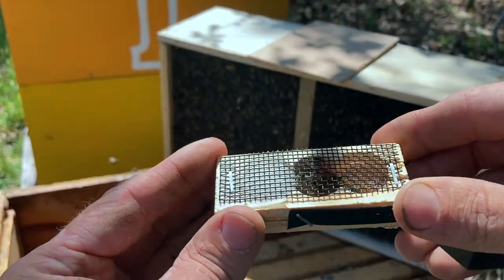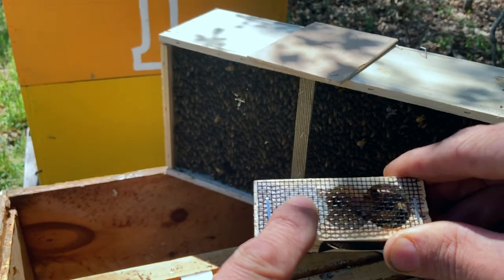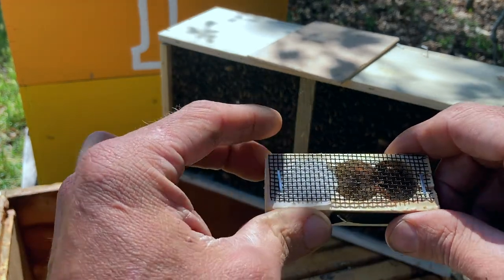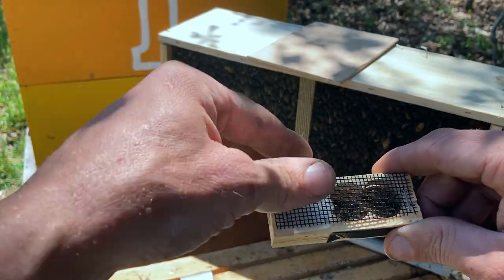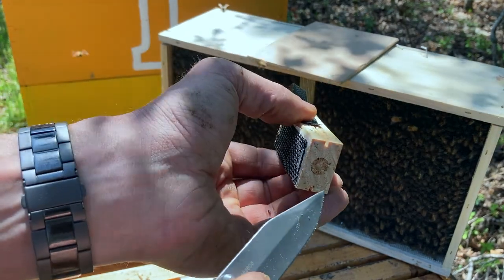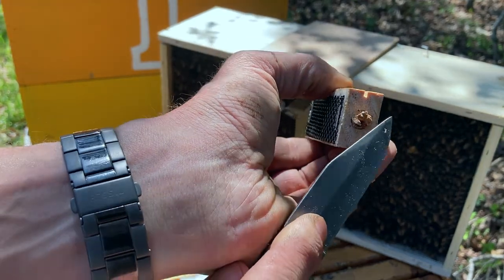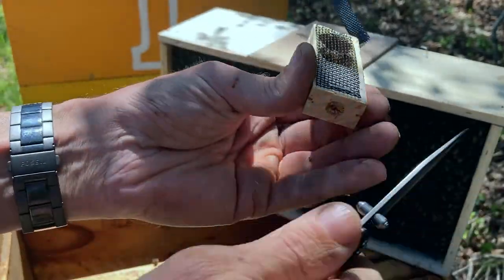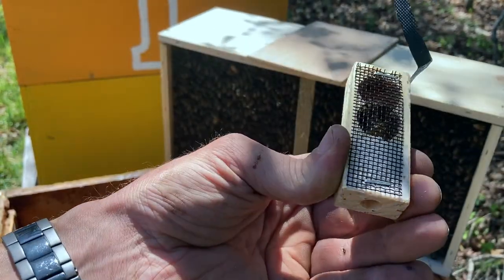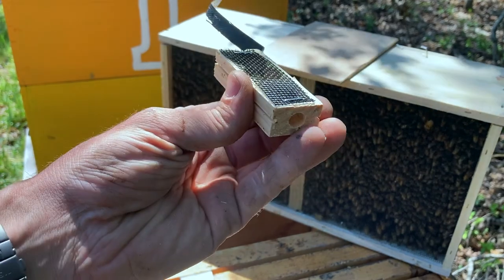There's a cork on each end of this cage. One end you see is white — that's candy. The idea is you want to keep the cork in place on that end, but you do want to remove the cork from the candy end. I brought my knife — you could use a hive tool but it's probably a little more difficult. We're going to pop this cork. We may have to dig it out if it comes out in pieces. Think of this candy as a sort of slow release. Okay, I got that cork completely out.